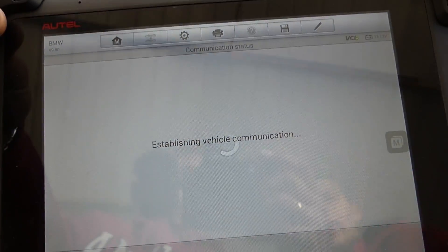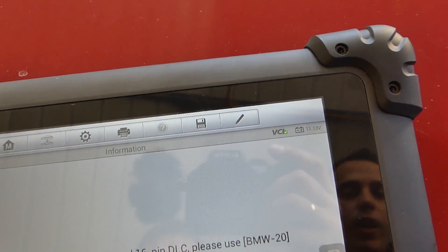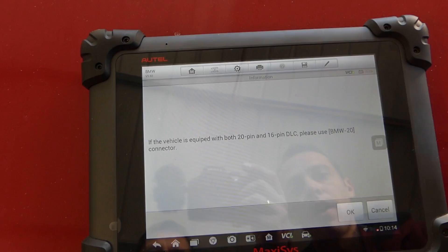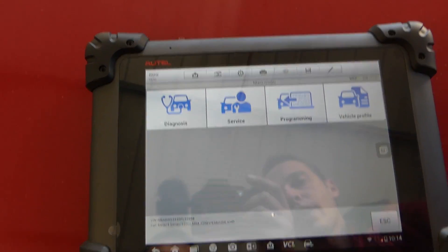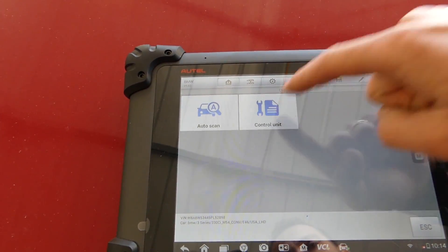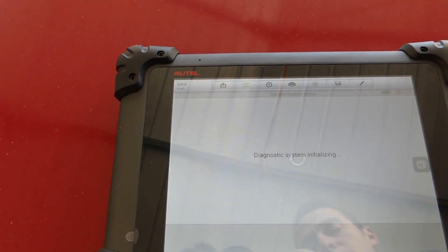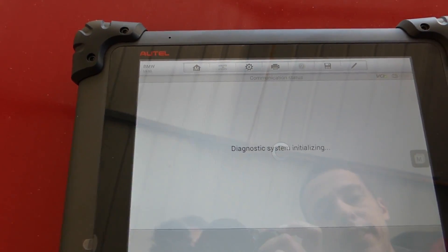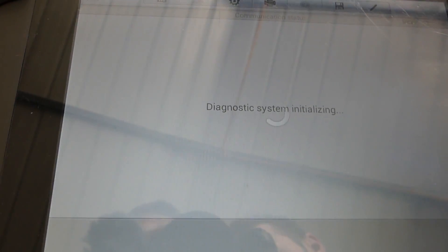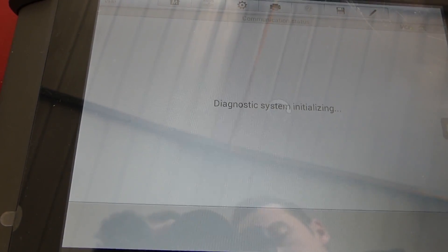It's going to take a little bit of time to connect. Battery voltage is 11.1 volts, which is low — we'll need to charge the battery since we just drove it in and out of the shop. Let's go to diagnosis, then control unit, then chassis ABS and traction control module to see what codes we have.